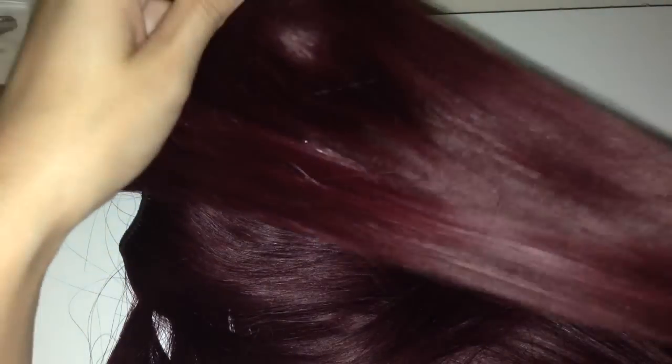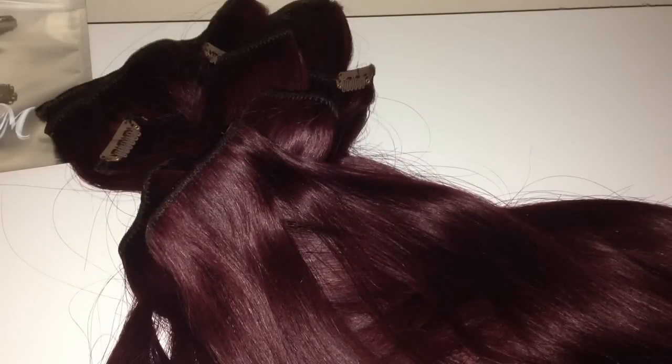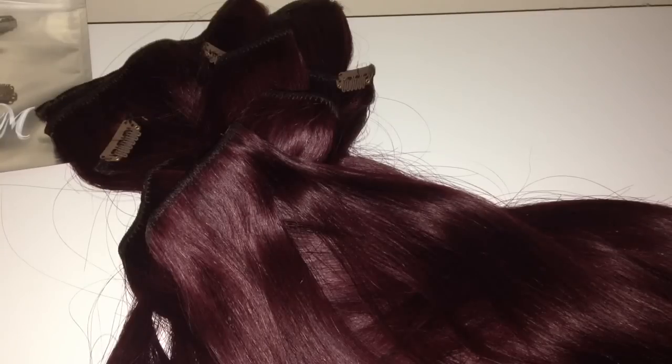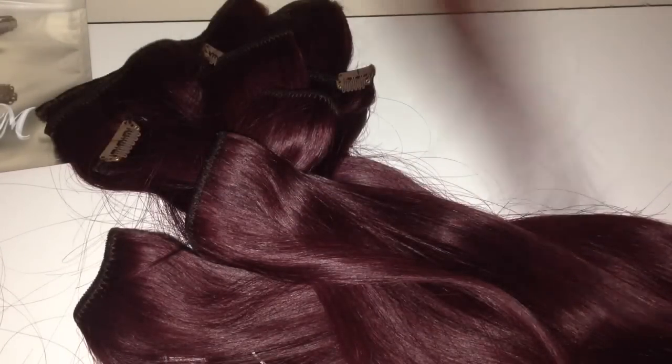These seem really really good quality and I've heard a lot of good reviews about them. Follow me on Instagram and you'll get to see me wearing these once I've dyed them. If anybody's thinking about getting extensions, I would really recommend these ones. They do tons of colors and come in different lengths as well — I got 22 inches and I think that was the longest length they do, but I could be mistaken. I'll leave all the details in the description below.